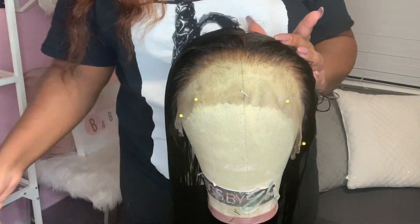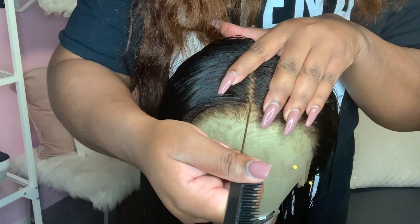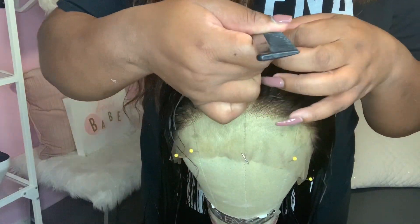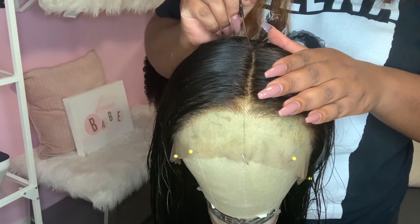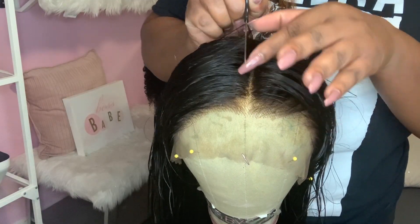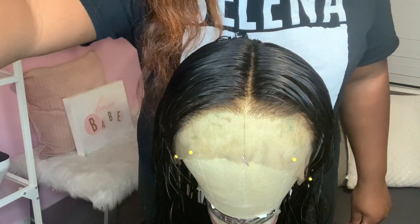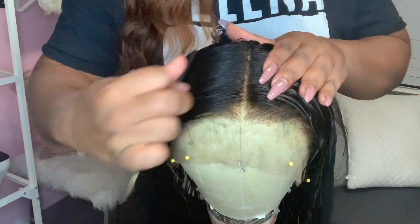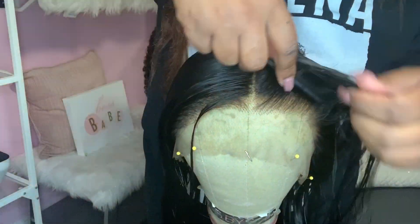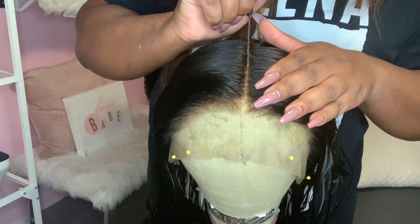This is the wig right after washing it out, and I'm parting it in the middle because that's how I want the hair to be parted. One thing I will say — I did not have to pluck the front of the wig at all. It came pre-plucked, and it was actually plucked very, very nicely. So that's one part you don't have to worry about when getting your wig to look natural and like scalp.